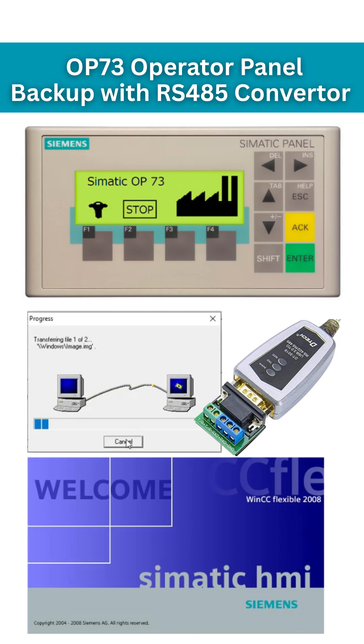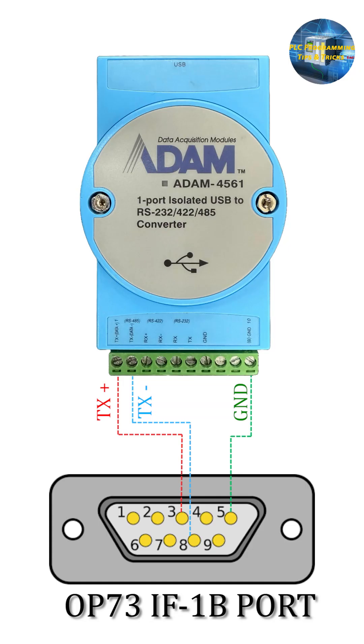To download or take backup from the Operator Panel OP73, first of all we have to prepare the cable using a USB to RS485 converter. You can follow this wiring diagram which shows the RS485 to HMI port 1B connections.